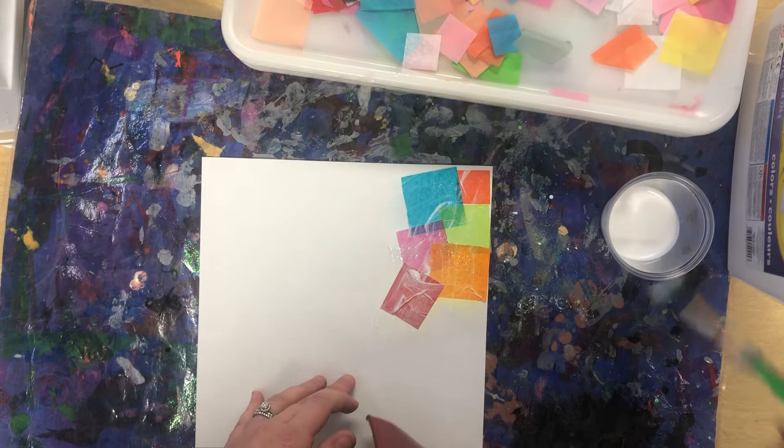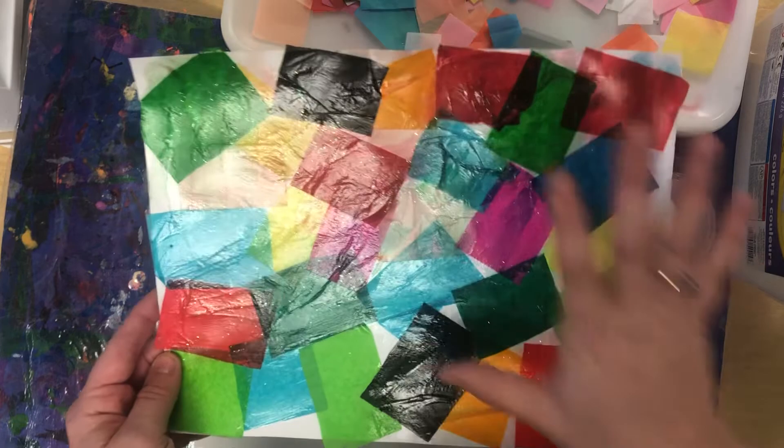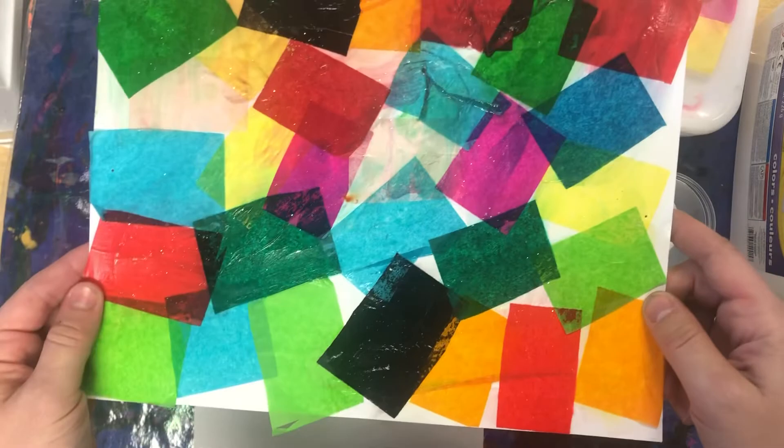We will fill in the entire piece of paper so there are not a lot of white spaces showing. Here is a completed one — there are a few white spaces, but you could probably do even better than this by filling the complete paper in. When it is all done, we're going to carry this to the drying rack. You want to make sure that your name is on the back, and then you can clean up your workspace.